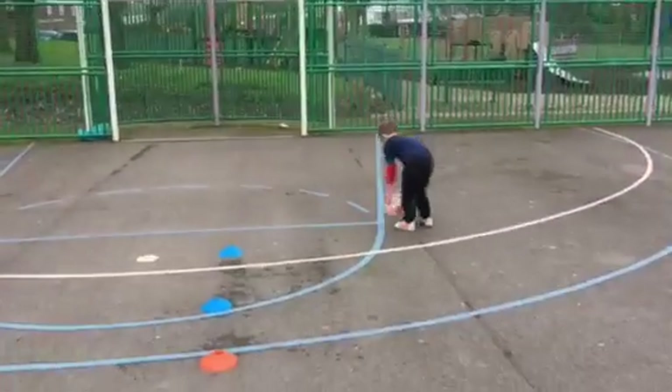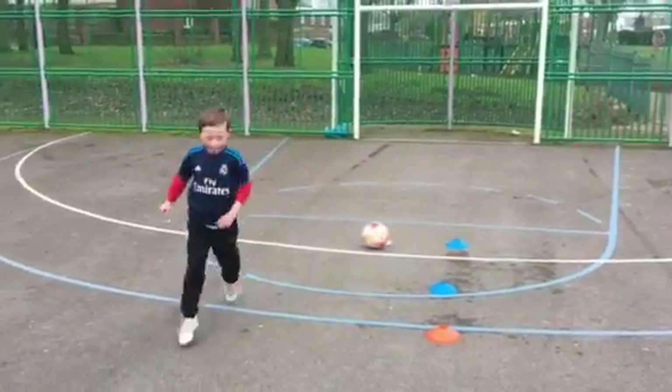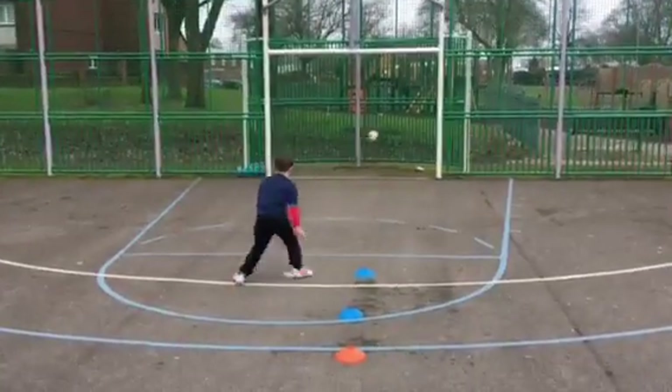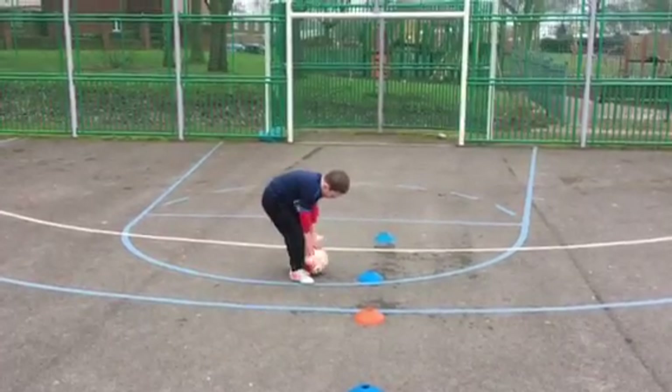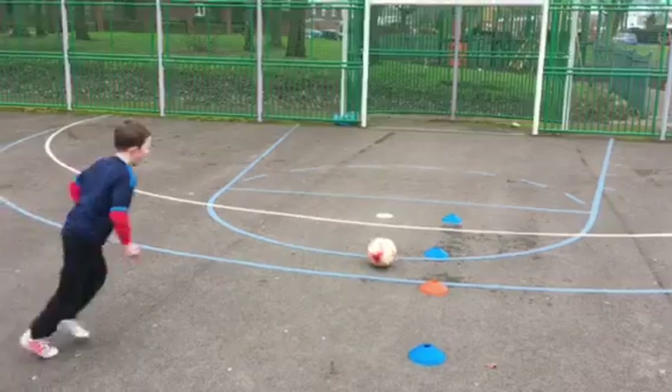Good shot. Lock in, next one. Lean back when you shoot. Rise the ball up.